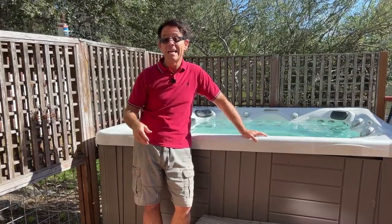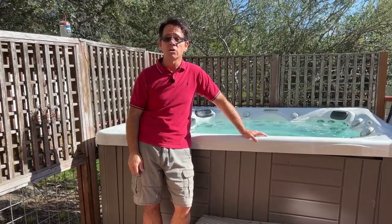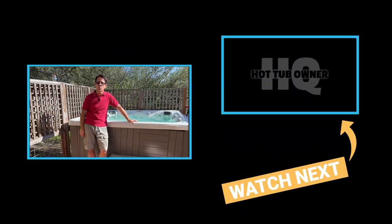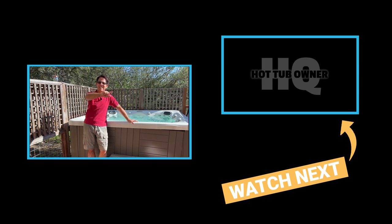Look for that complete water change video next week. As you can see, it is not a good idea to put bubble bath in your hot tub. If you do — whether it's you, your kids, or someone else — you are going to want to do a full water change and filter cleaning afterwards to get your hot tub back to normal operating condition. I'll see you in the next video, which will be me changing the water on this thing to get it back to normal.